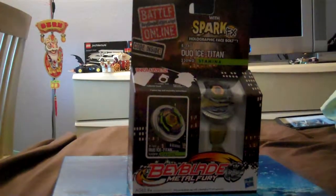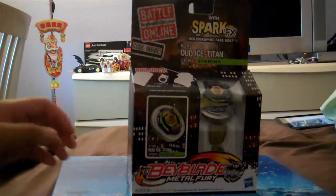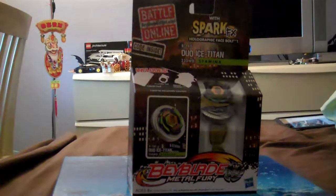Hello, Connolly here with another Beyblade video. This time we have my first unboxing on Duo Ice Titan.